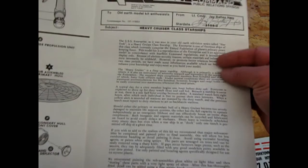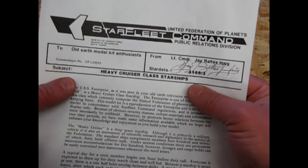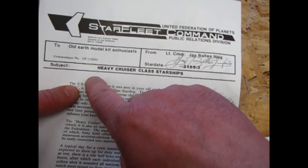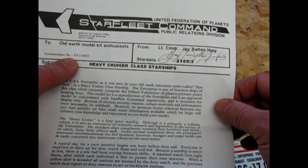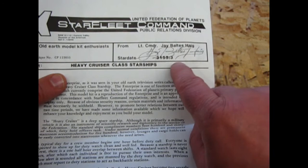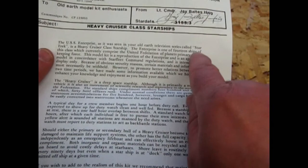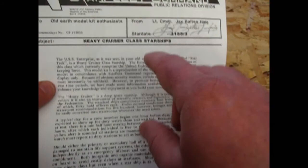I'm going to briefly read some of the parts I didn't cover before. At the top it's got this header: "Starfleet Command, United Federation of Planets, Public Relations Division. To: Old Earth Model Kit enthusiasts. Communique number CP-123055. From Lieutenant Commander J. Bales Haig, star date 3155.3. Subject: Heavy Cruiser Class Starship." Then it goes into the USS Enterprise as it was seen on your Old Earth Television series called Star Trek. This is supposed to be a communique from the future going back to the past, saying how to build your model kit.